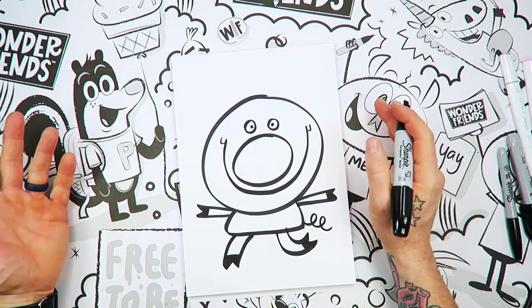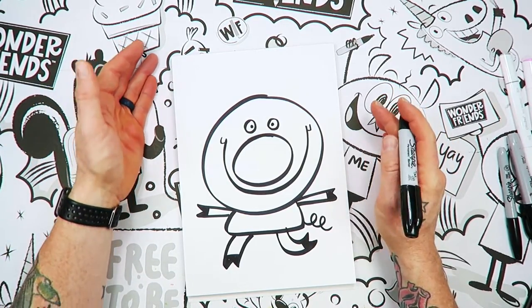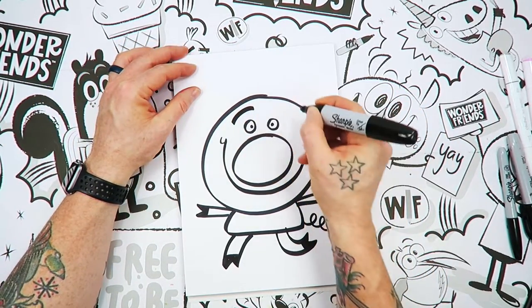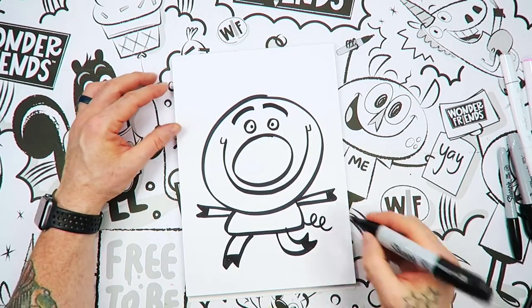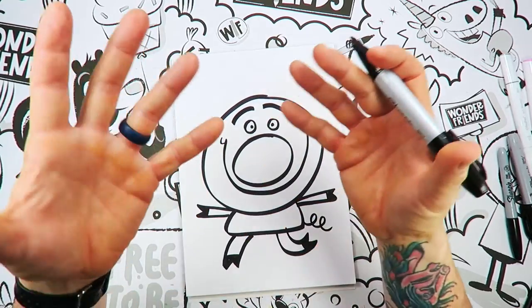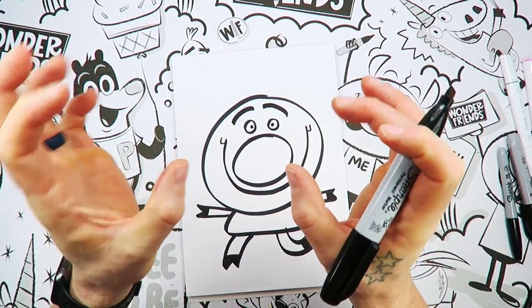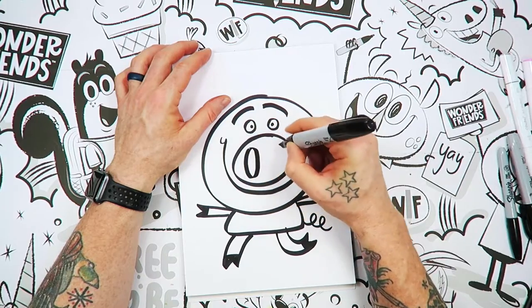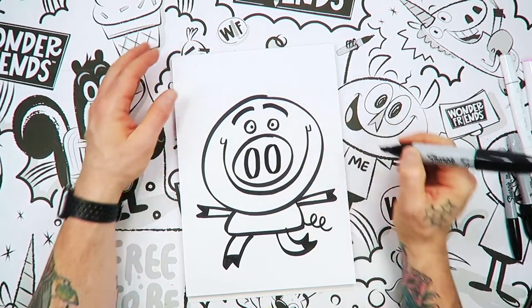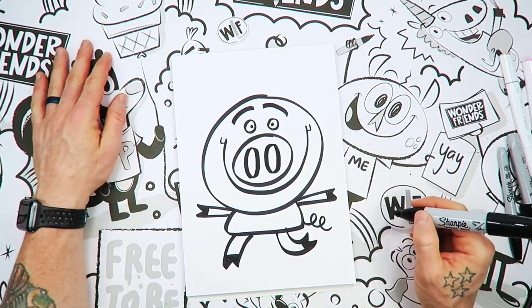Now if you want to put some eyelashes on yours, this is a great time to do that. I'm going to put some eyebrows up top there, just like so. If you want to make yours bigger, you can. And on the pig snout — now we know pig snouts, the two big nostrils are really big on there. So if we just put two zeros on the end, now we have the snout.